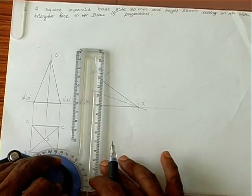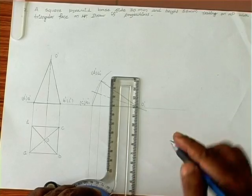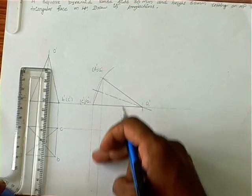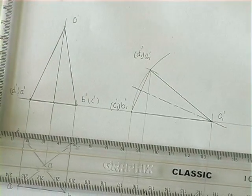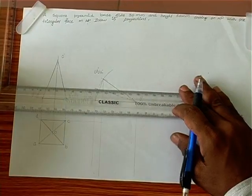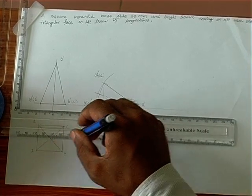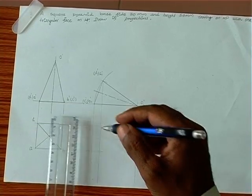This is one projection line for B and C; we have another projection line for A and D. The last projection line is for the vertex. Now the corresponding top view can be projected. The line passing through the vertex should reach the last line, so the intersection is O1. O1 vertical and O horizontal gives O1.